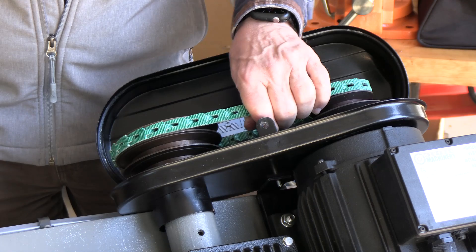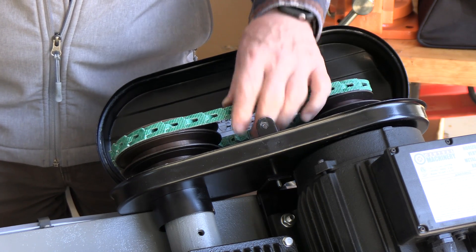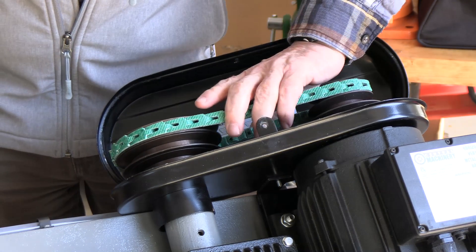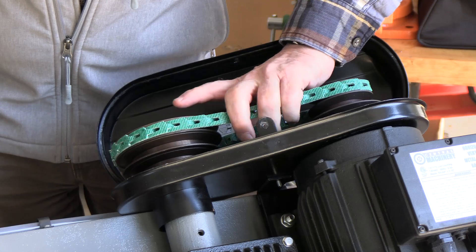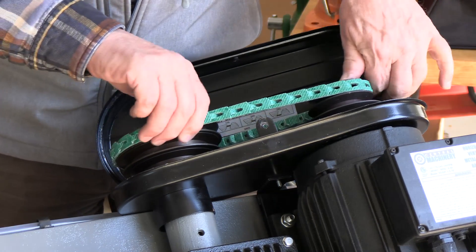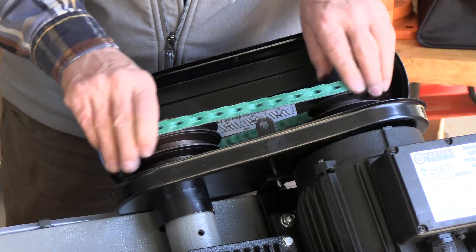Much better than standard belts, which is nice. And once you've run this for a few hours, you need to re-tighten it because this will loosen as it breaks in. So just keep an eye on the tension and you'll undoubtedly need to tighten it up a little bit after one to three hours. But that's the installation of a link belt — incredibly quiet, incredibly smooth.